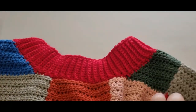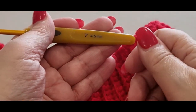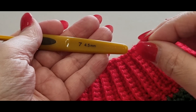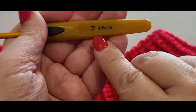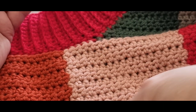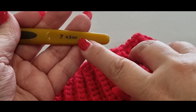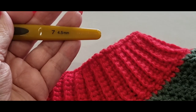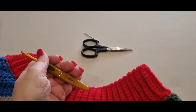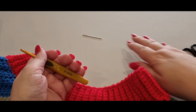For this tutorial I would really recommend using a smaller size hook than you were using for your main body of work, because it will tighten up the top — I've made it that way on purpose. So whatever hook size you have, drop a hook size down. You will also need your scissors and two stitch markers.